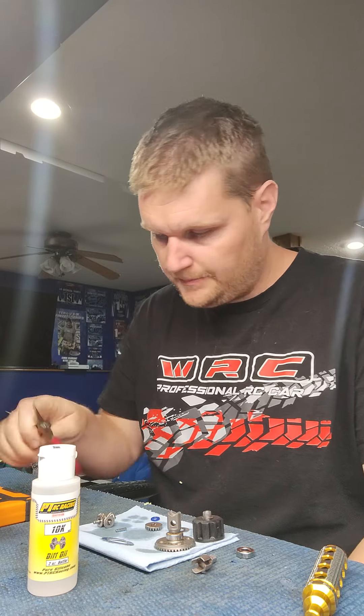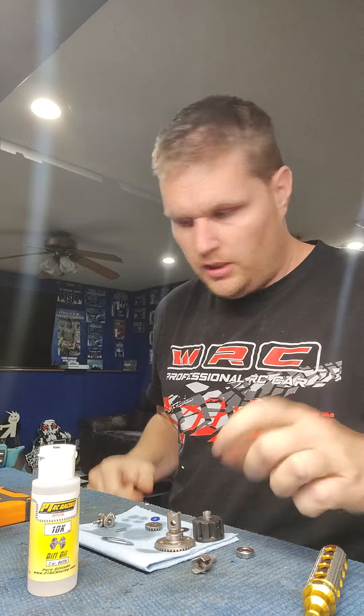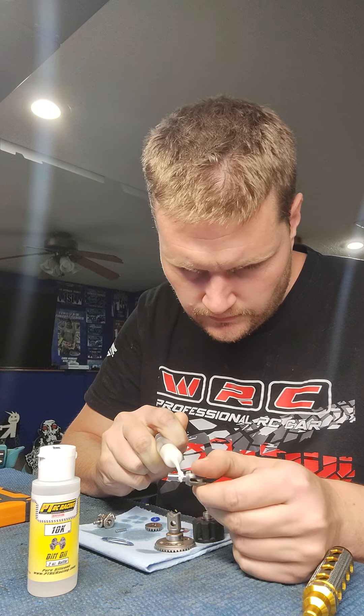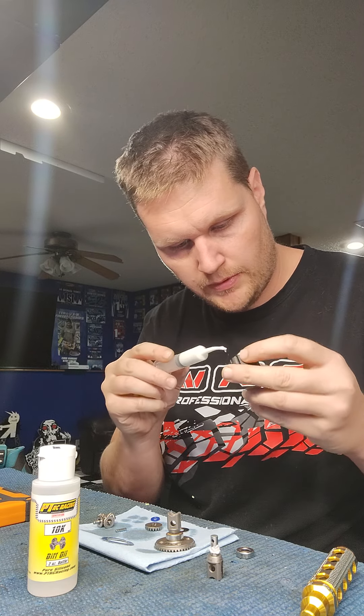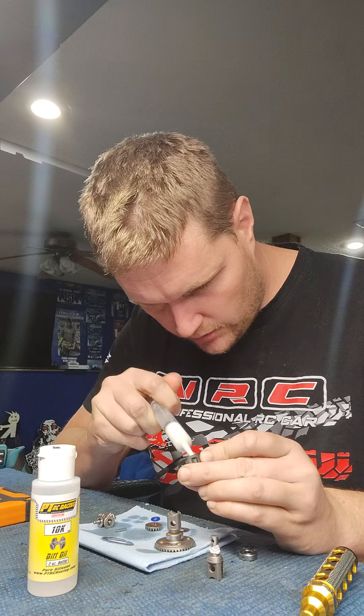Once everything is drained and clean — gears drained and clean — it's just re-greasing and reassembling. I use white lithium grease on all of this. I fill the groove in the out drive all the way around, then swirl some into where the out drive goes in the cup, and also put some in the groove for the o-ring.